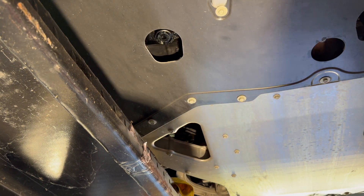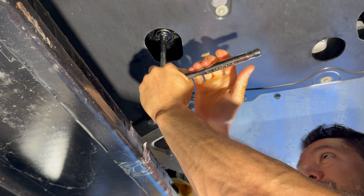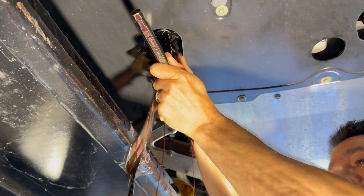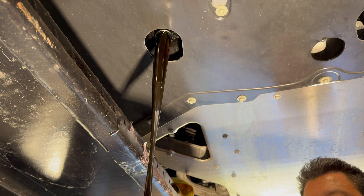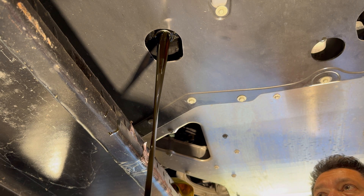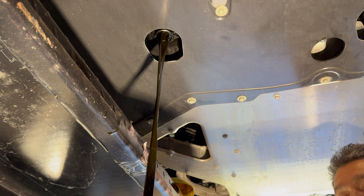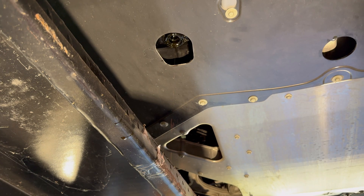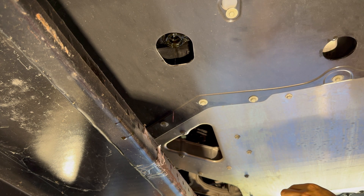Last but not least, we've got the quarter-turn plastic plug. This thing turns really easy — that's kind of scary, guys. I can see why people replace these. That's where most of the oil is at. All right, I've got it pretty much drained and I'm going to block it back off.